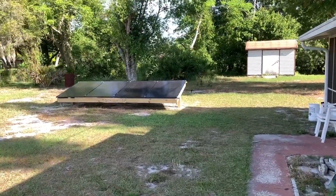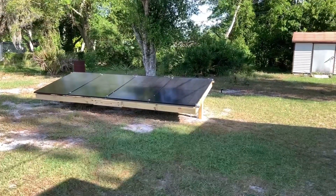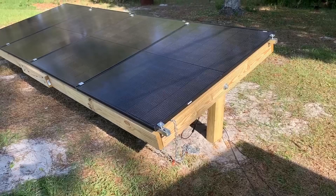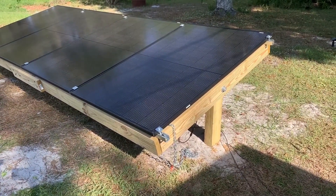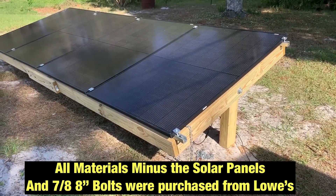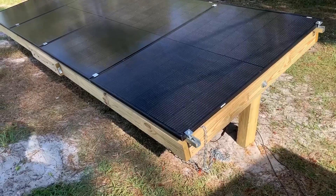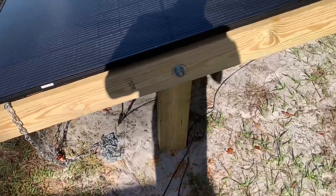This is our new solar ground mount array. We have four 400-watt bifacial Tail Sun panels on here. First we'll talk about the hardware and then get back to the panels. This is all made with pressure treated wood — there are three posts holding this in the ground, and all the other wood is two by sixes, again all pressure treated.